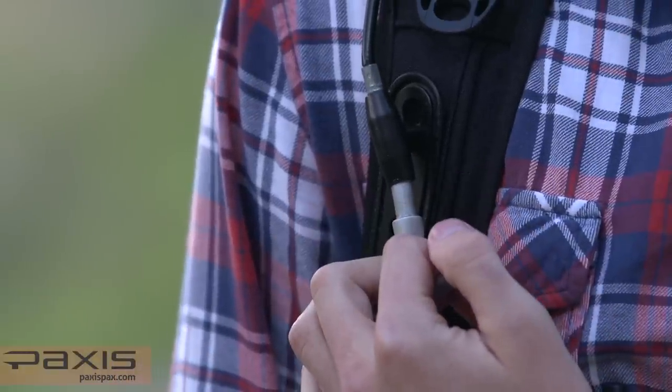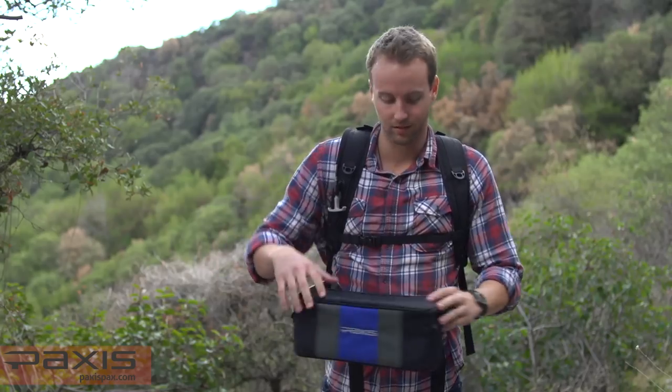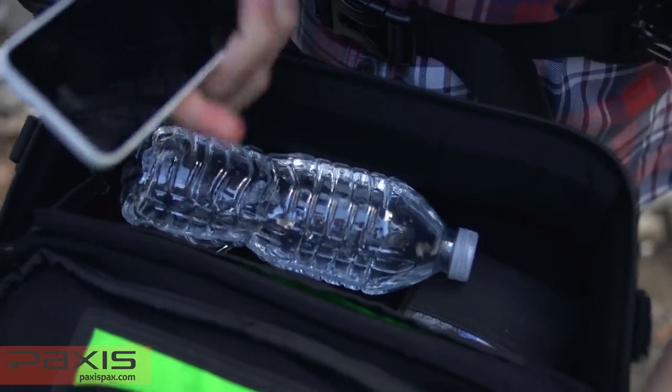To release the pod, pull the release handle gently with your left hand. With your right hand, reach around and grab the pod to swing it around in front of you. You now have fast, easy access to the things you need.